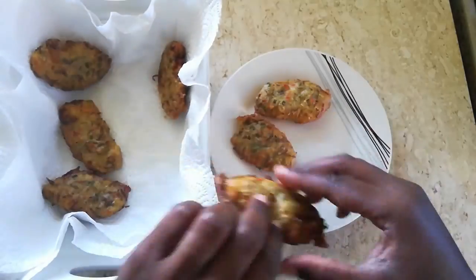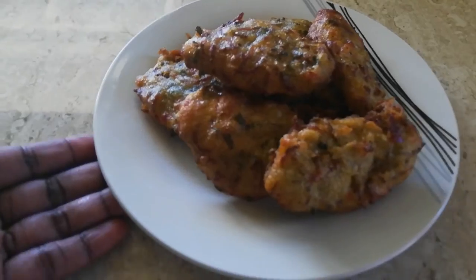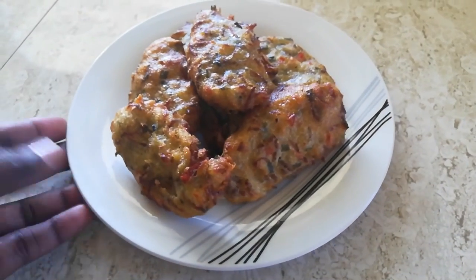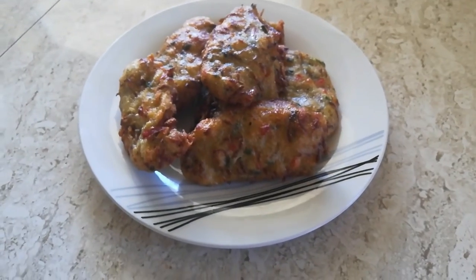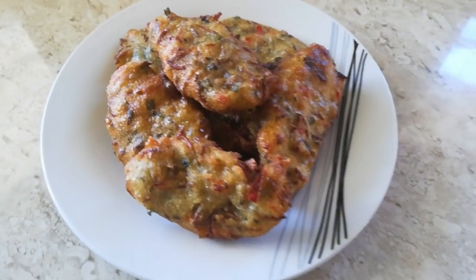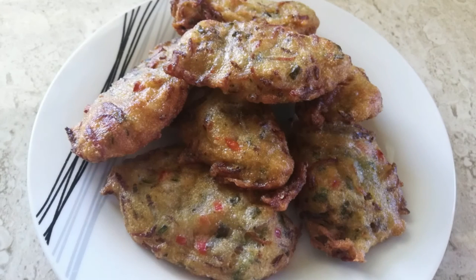Titiri akra is one of the things we make mostly during the creole season, but I love saving the titiri so that I can make akras all year round because I absolutely love it. Thank you all so much for watching, I hope you enjoyed this video, hope you're able to give it a try, and I will see you in the next one!